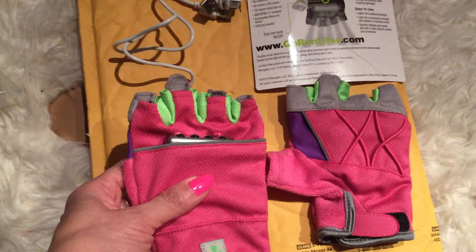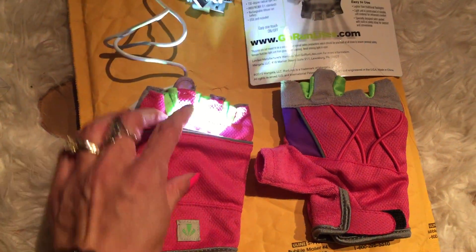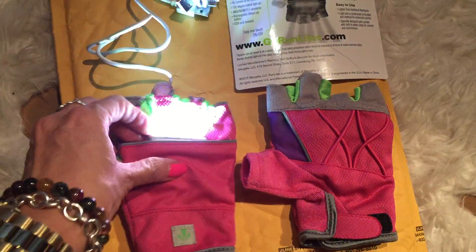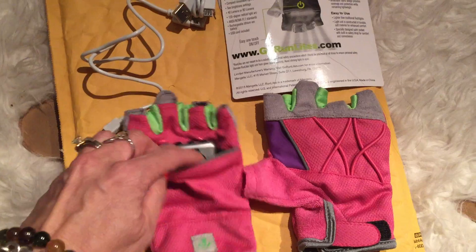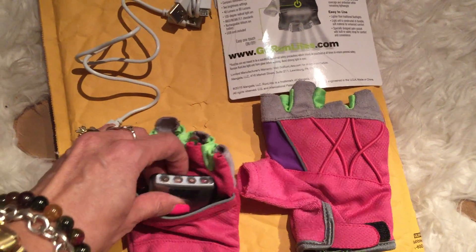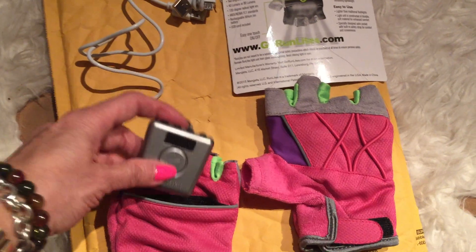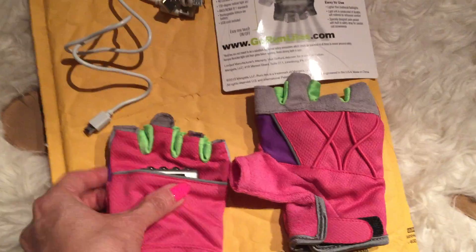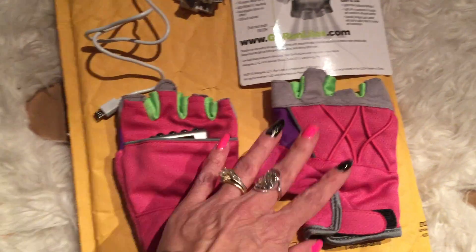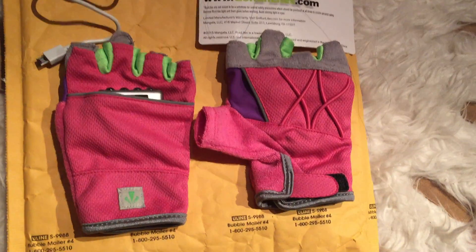I just got this recently so I haven't had the chance to use it yet. You just press the top here — it has two settings — and it's held on by velcro so it holds in place perfectly. So thank you all for watching, this is my little glove haul for running!